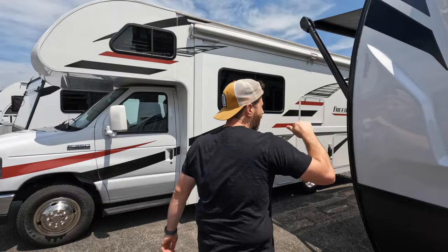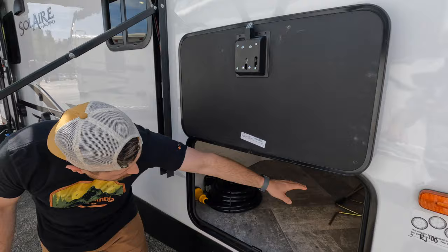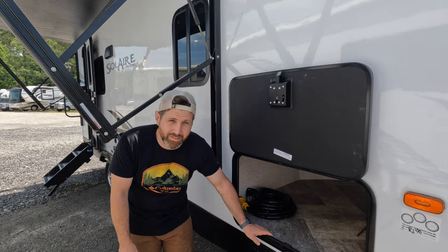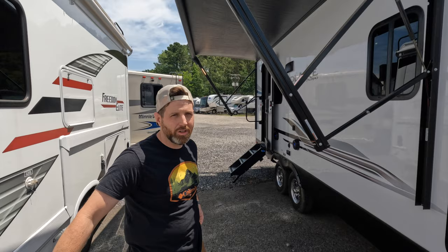You got your nice little LED party strip out front, which is cool — all the manufacturers have been putting those on there, just gives you a cool accent. In here you got your motion sensor cargo light, so you walk by it and it turns on. You got plenty of storage in the front for all of your camping needs — you can fit grills, camping chairs, your weight distribution, and all of that stuff in there.